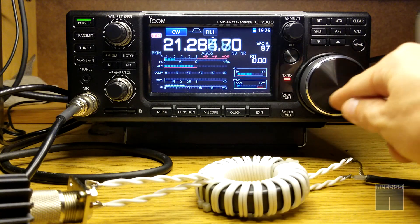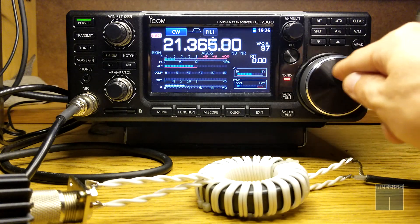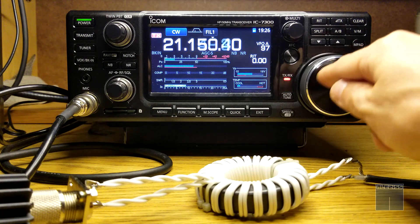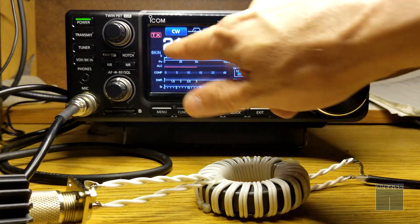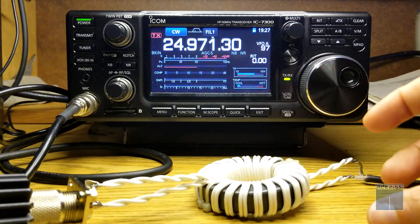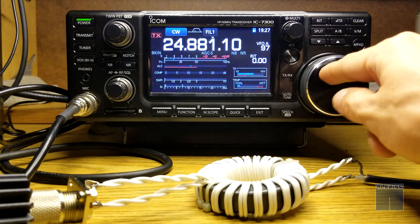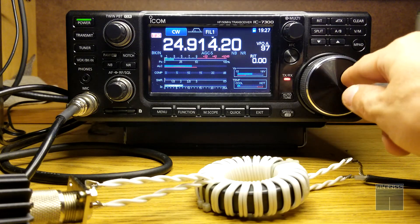I know some of you are probably thinking 'what the hell is he doing' — this is the only thing I can test right now. With the proper tools it would be better, but I just wanted to see if this would affect the SWR, since it's the only thing I can test right now. I'm quite satisfied by what I see.